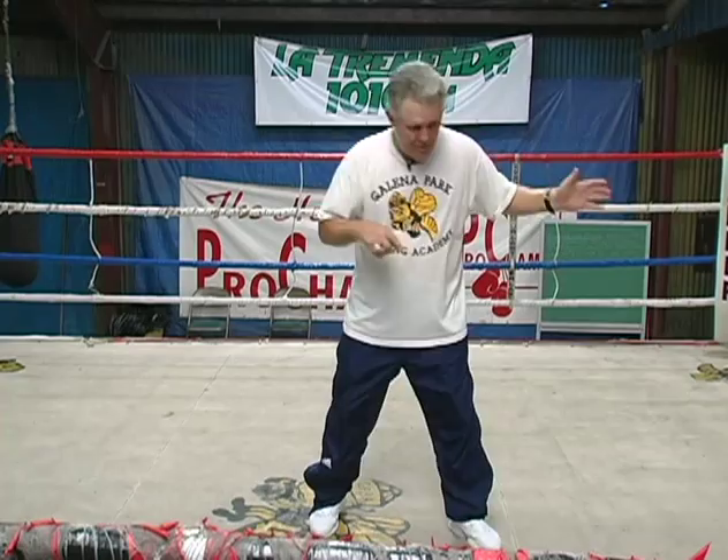That means, in my case, I've just landed 170 pounds on the end of his chin.